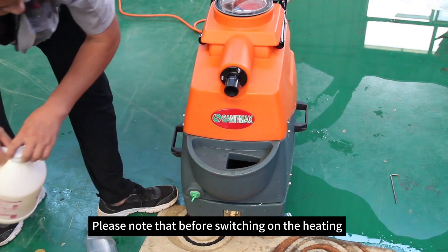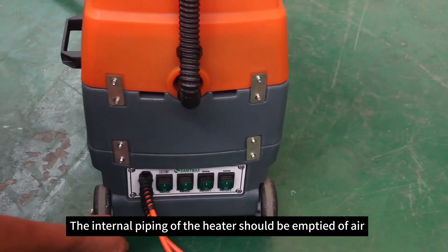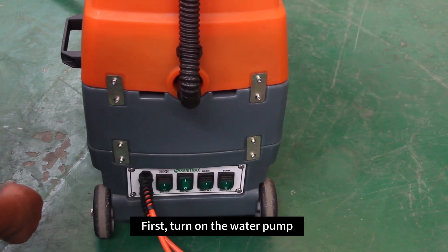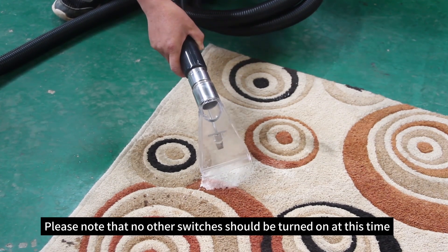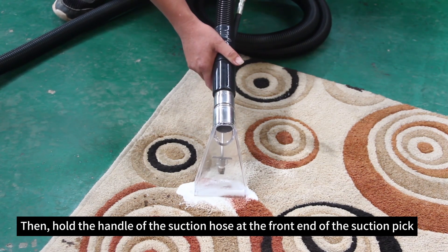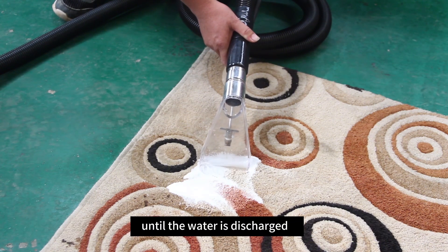Please note that before switching on the heating, the internal piping of the heater should be emptied of air. This is the specific method: first, turn on the water pump. Please note that no other switches should be turned on at this time. Then hold the handle of the suction hose at the front end of the suction pick until the water is discharged.